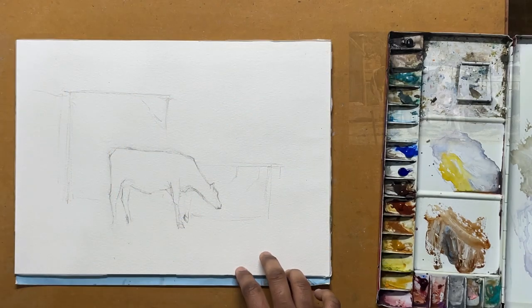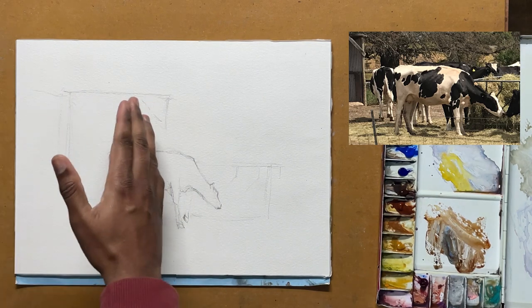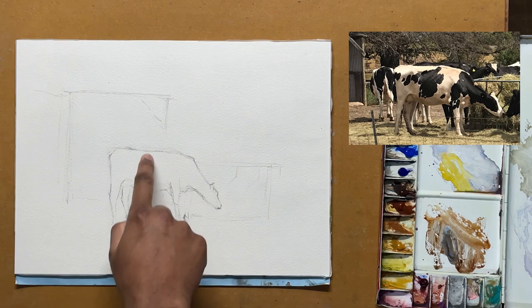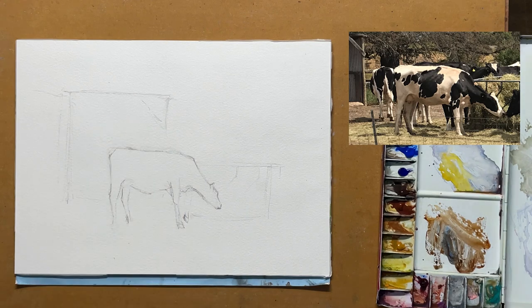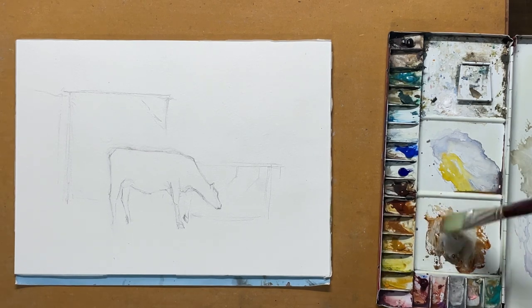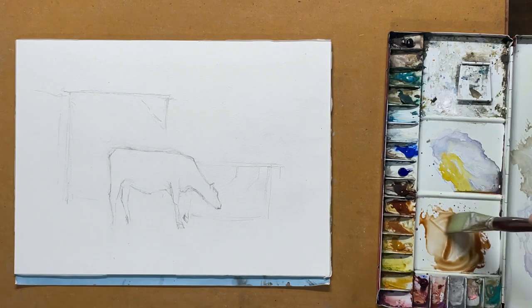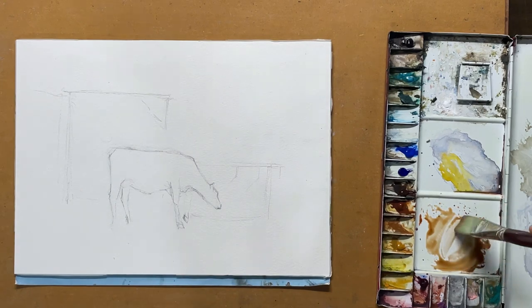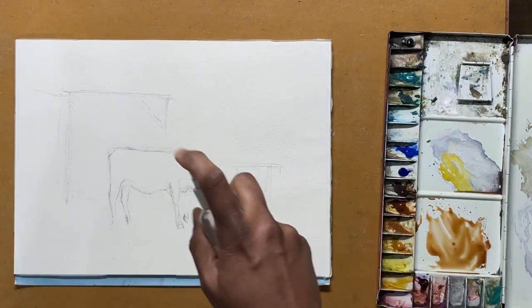I haven't done many changes to the reference photo. One thing I have done is moved this small shed towards the right so that I get good contrast against the shape of the cow. We'll get started — I'll start with the background first and then look at how we can paint this cow. I'll mix a bit of burnt sienna, and before that I'll just spray some water.